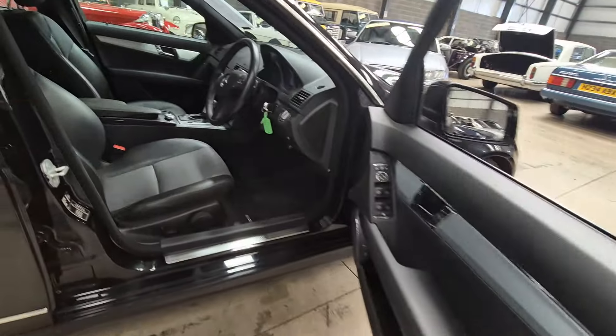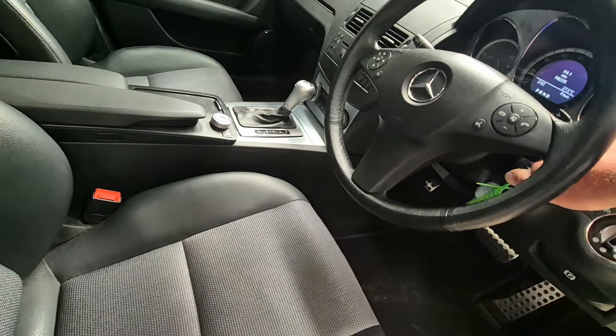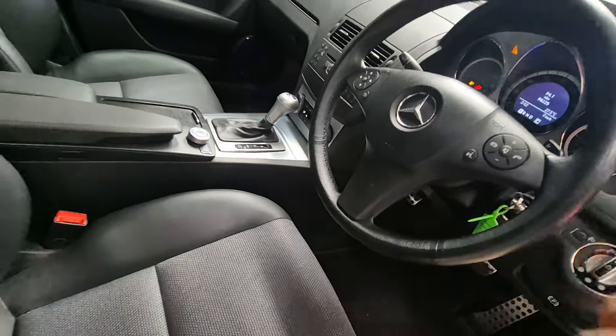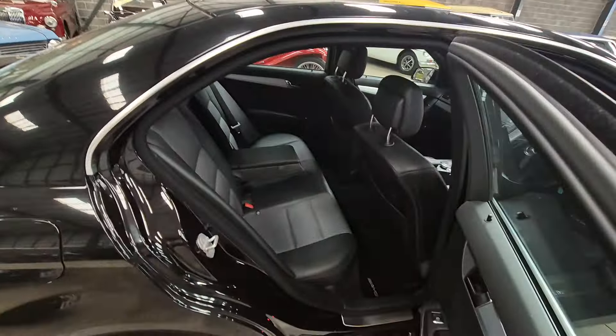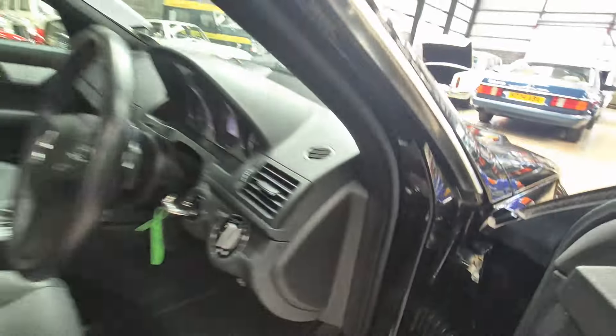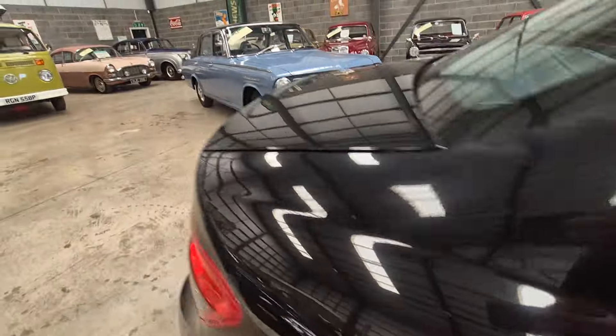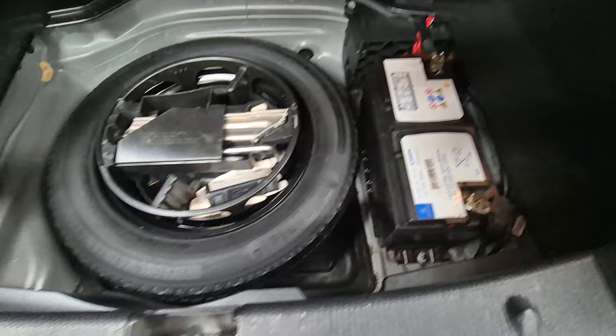We've got a few stone chips over the front, which is to be expected for 90-odd thousand miles — 98,000 miles. Starts on the key, just as it should. Lovely inside. Some goodies in there for you.